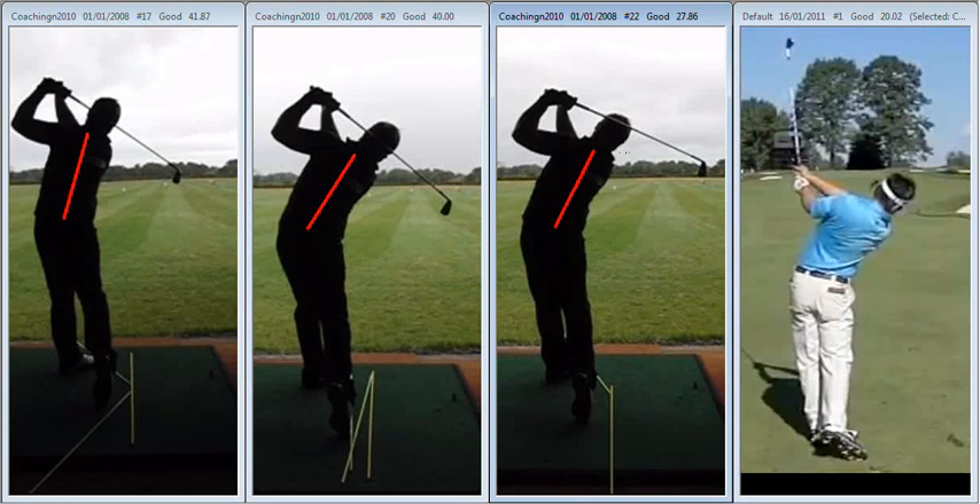Looking much more balanced, much more compact in the finish, much lower in the hands, higher in the club head as the session progressed. Which is a sign that you're hitting out at it less. The arms are separating less from the ribcage — all in all a much more compact looking, balanced finish position.